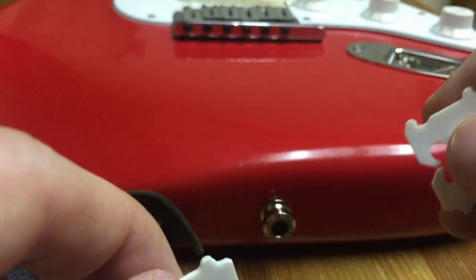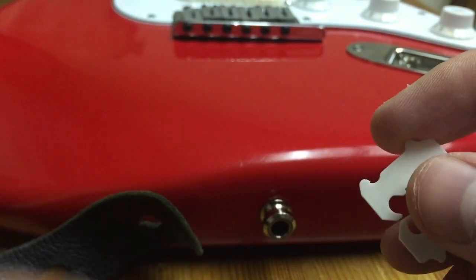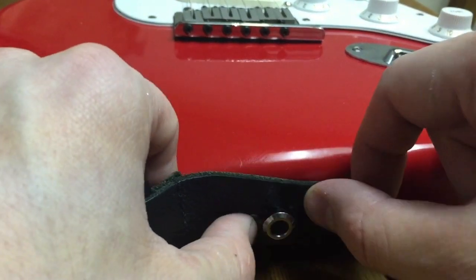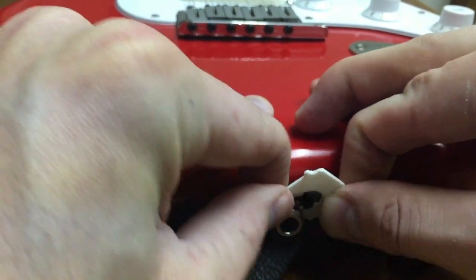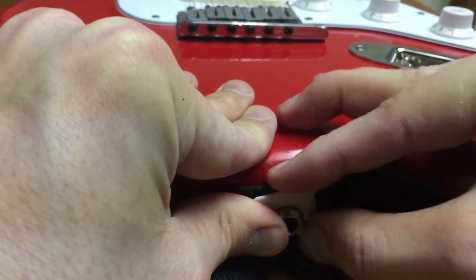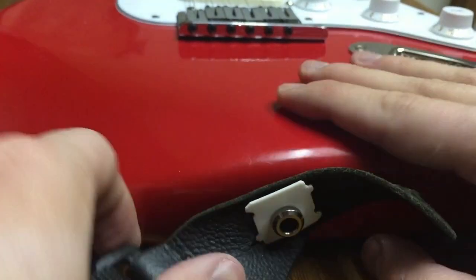Look no further than the bread clip. You don't want to use a mini guitar because they're not going to work, so I have my American Standard Stratocaster here with these standard strap buttons. These things are a stubborn pain in the ass. There we go. And voila.